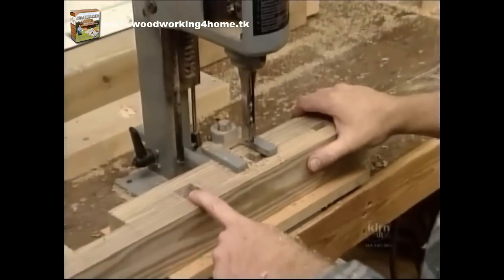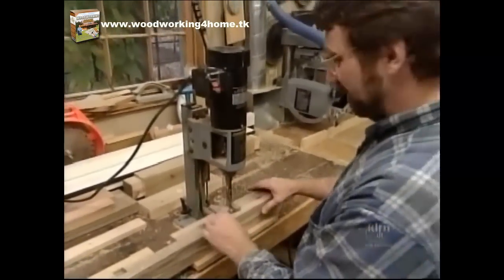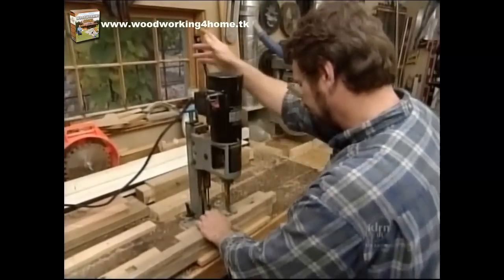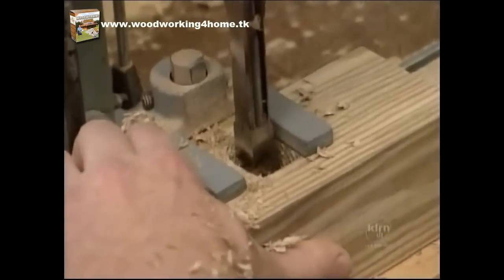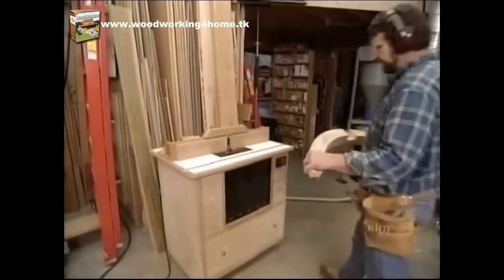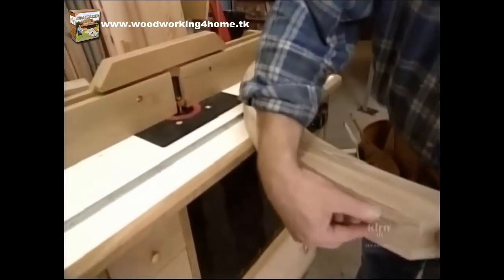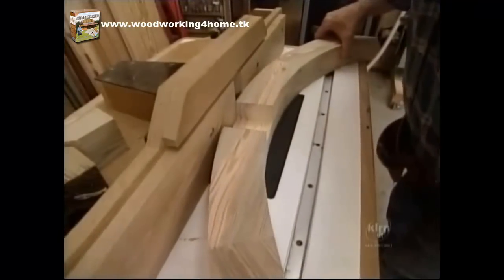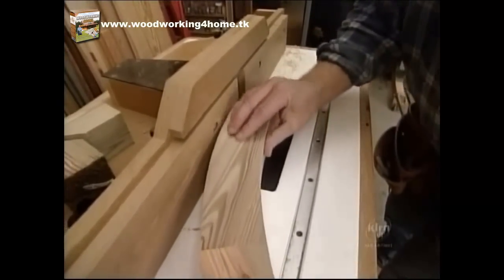Here I'm making some mortises in the bottom rail which will receive the spindles of the gate. Where the spindles meet the curved upper rail, I'm going to plow out a groove the same width as the spindle size. To do that, I've set up my router table with the rabbeting bit — it'll take a couple of passes to complete.